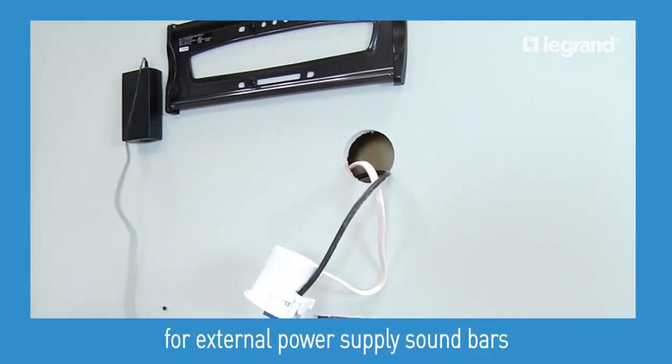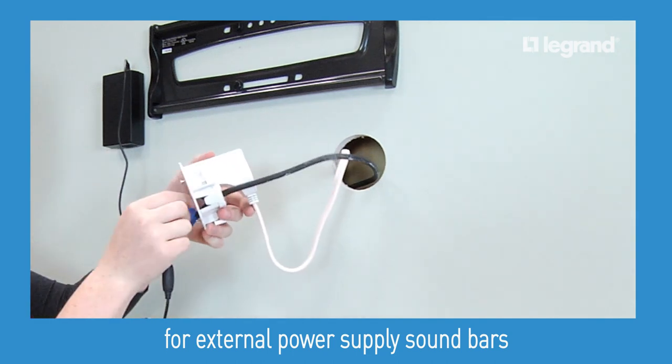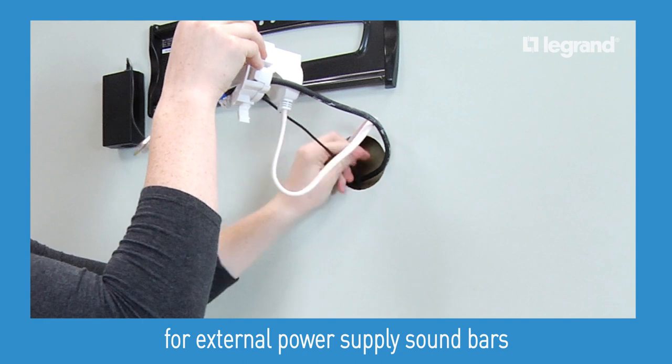If your soundbar has an external power supply, run the cord from the output side through the trim ring and gasket on the upper module, then through the wall and out the center rectangular hole to plug into the soundbar.